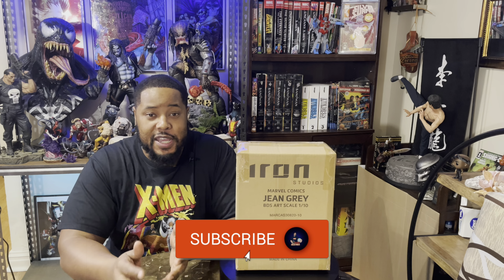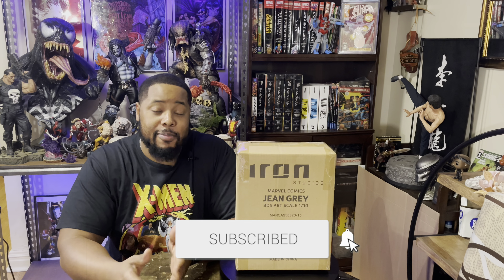What's up stat collectors, it's your boy H Stats back again with another unboxing and review. For those of you who are new to my channel, make sure you hit that subscribe button and notification bell so you know all about my upcoming content. What I got for you guys today is the Jean Grey BDS Art Scale one-tenth scale by Iron Studios.